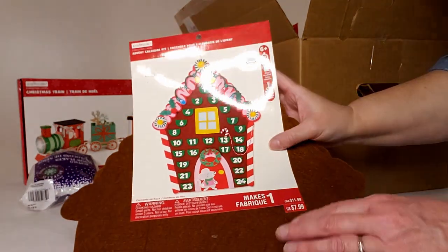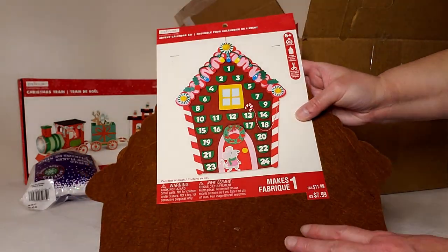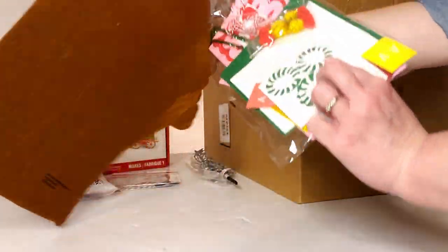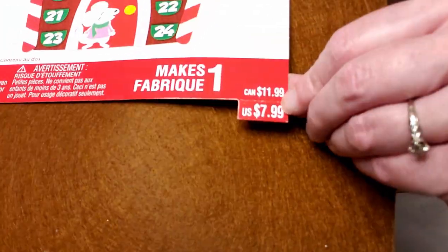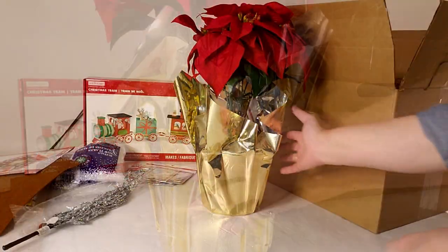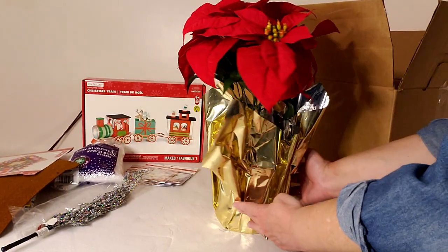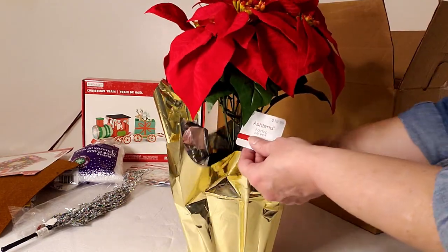Next is a felt advent calendar kit you can put together with your kids — all parts and pieces included — selling for $7.99. Then there are these potted poinsettia plants retailing for $19.99. I was really thrilled to get these; I love my poinsettias. I'll probably put a pretty bow around them next Christmas.